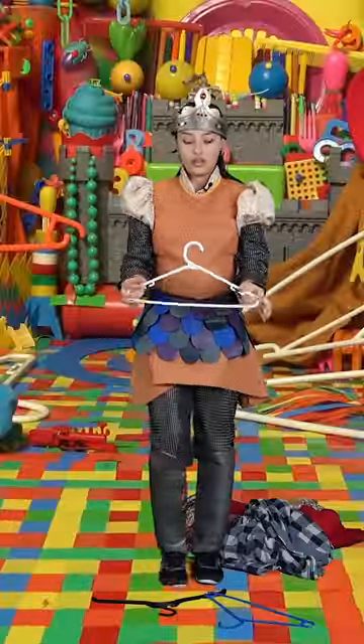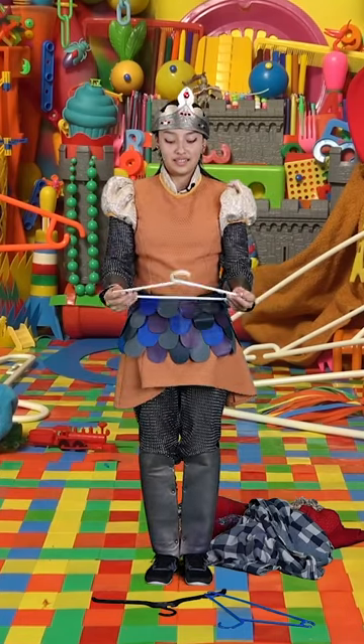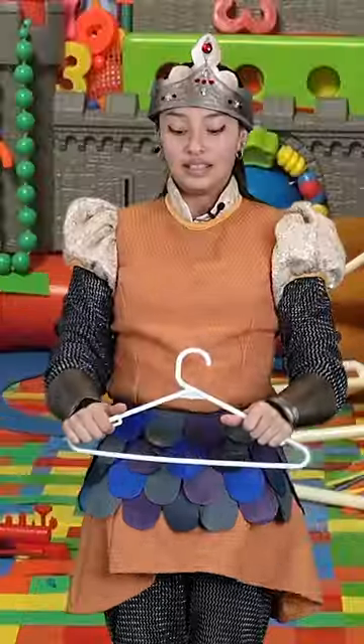Let's see what we can do with this one. Throw this one and catch it with two hands. And again. Great.